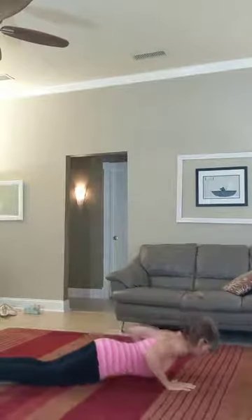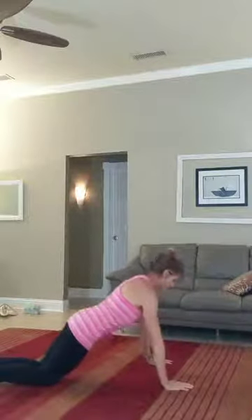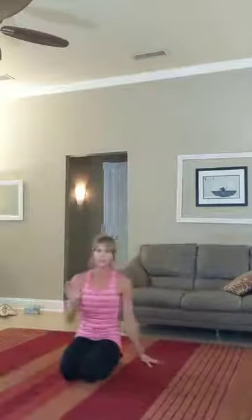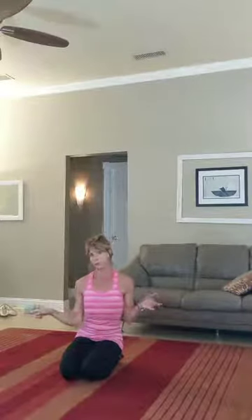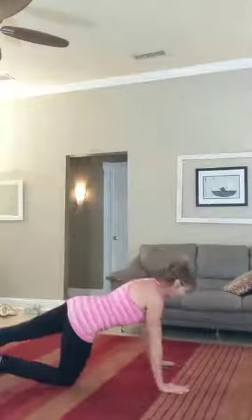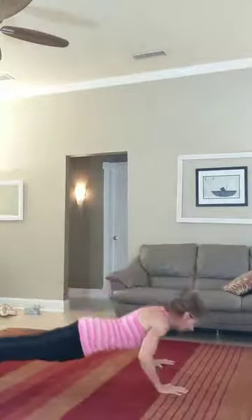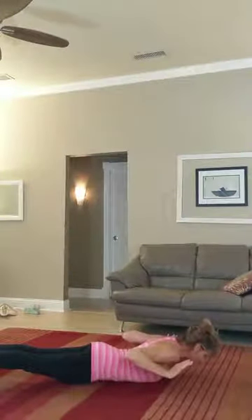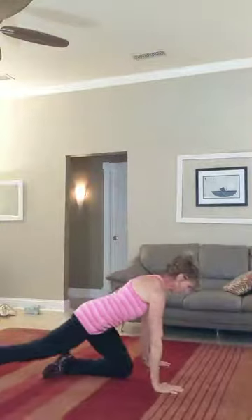One more: inhale down, hands up, hands down, exhale press. The next level is a lot harder because it's more body weight — the straight leg version. Legs are straight, inhale down all the way, hands up, hands down, and then push back up to straight arms. There you go with the hand release push-up.